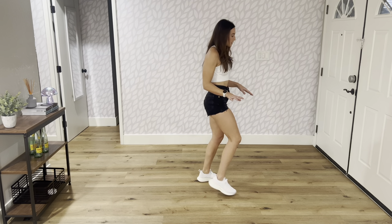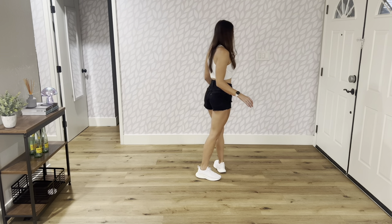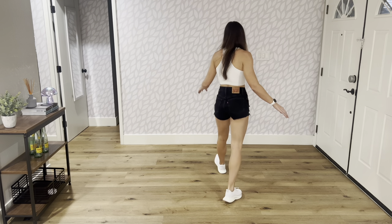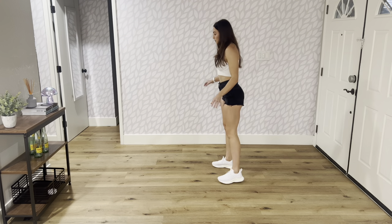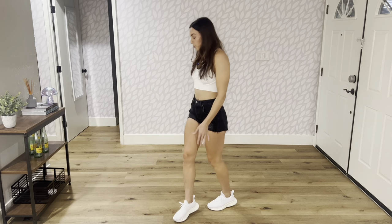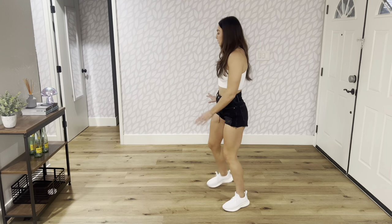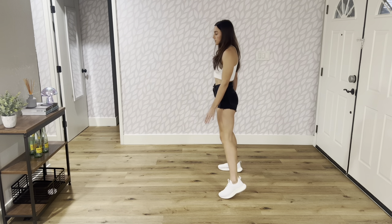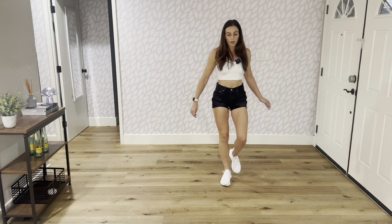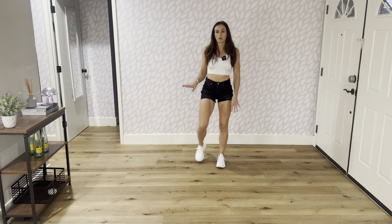From here the dance starts over. So it's: out, out, flick, flick, step behind. Stomp, heel, back, kick, step, touch, step, scuff. Step, behind, step, touch, step, behind, step, scuff. Cross, rock, side, rock, cross, rock, slide. Cross, rock, side, rock — box a quarter over your left shoulder. Toe strut, step, step, step, turn, toe strut, step, turn — start over.